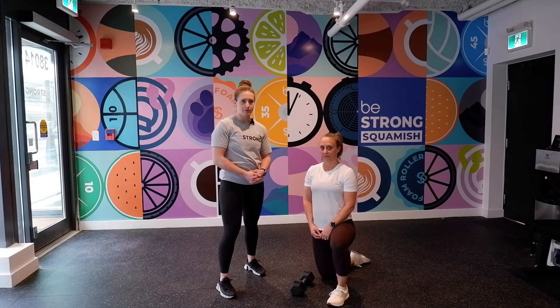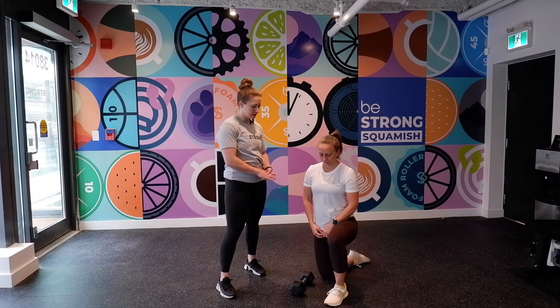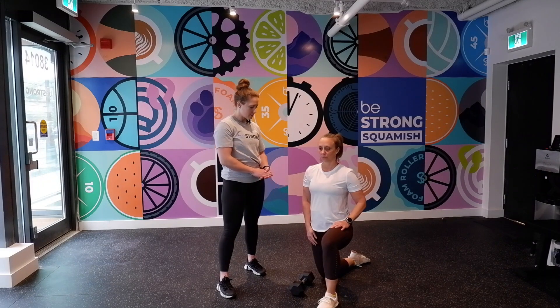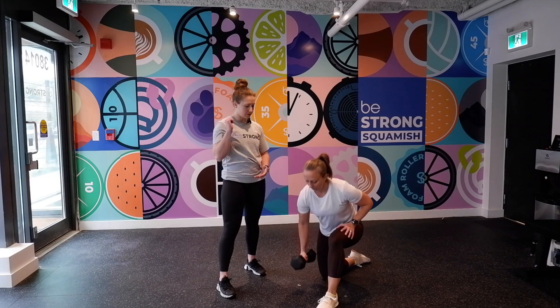We're going to do a half kneeling dumbbell press. Get set up in the lunge position here. Just bring your foot forward slightly. Grabbing the dumbbell with your right hand, pop the back of it on your shoulder.